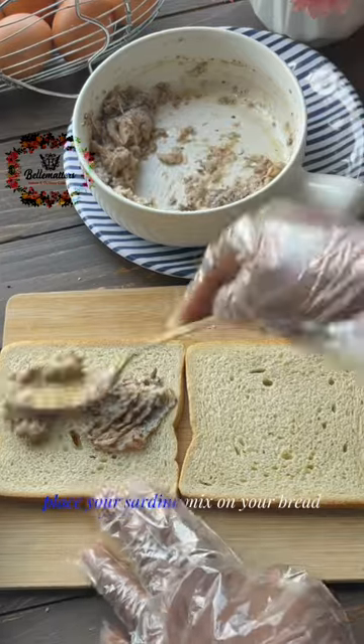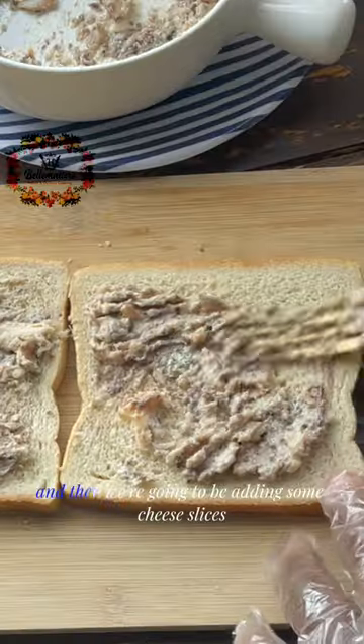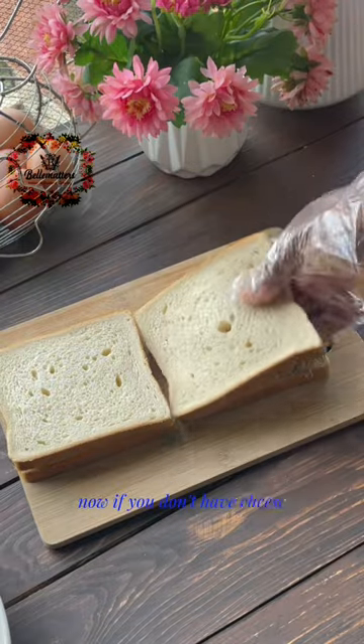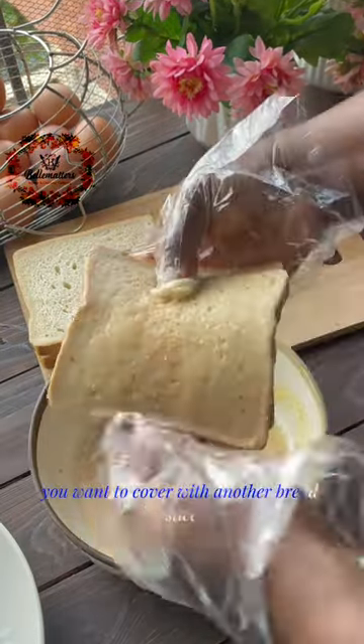Once you've done that, place your sardine mix on your bread, and then we're going to be adding some cheese slices. Now if you don't have cheese, you can skip it as well. Go on to cover with another bread slice.